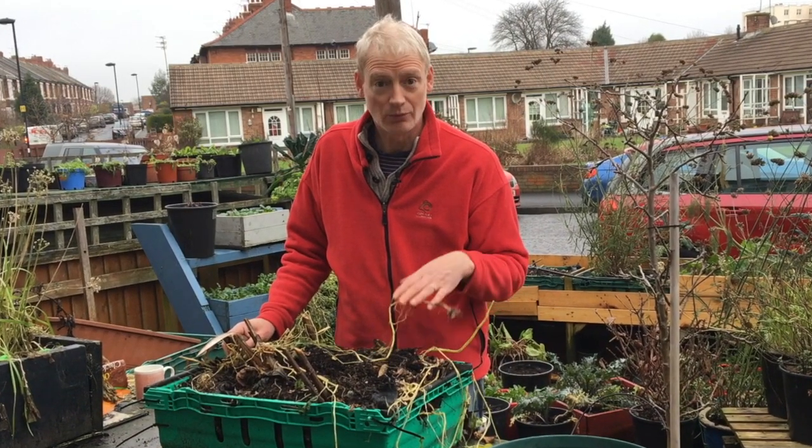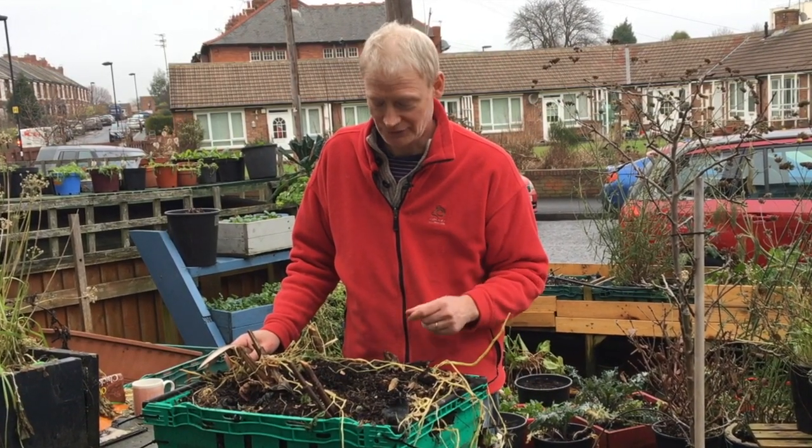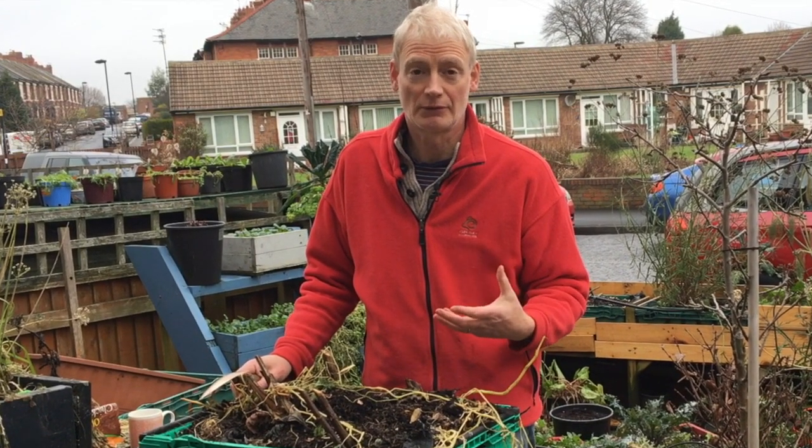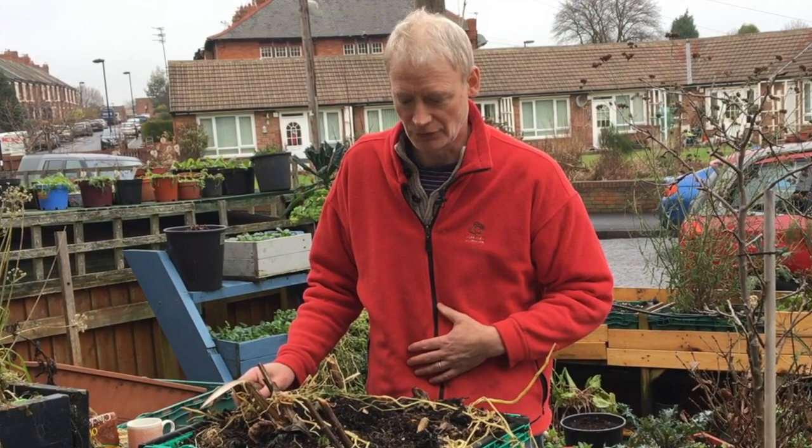Jerusalem artichokes are a great crop to grow because they're delicious, they're hard to buy, and they're also good for your health. They've been shown to be a really good prebiotic, which means they're good for your gut.